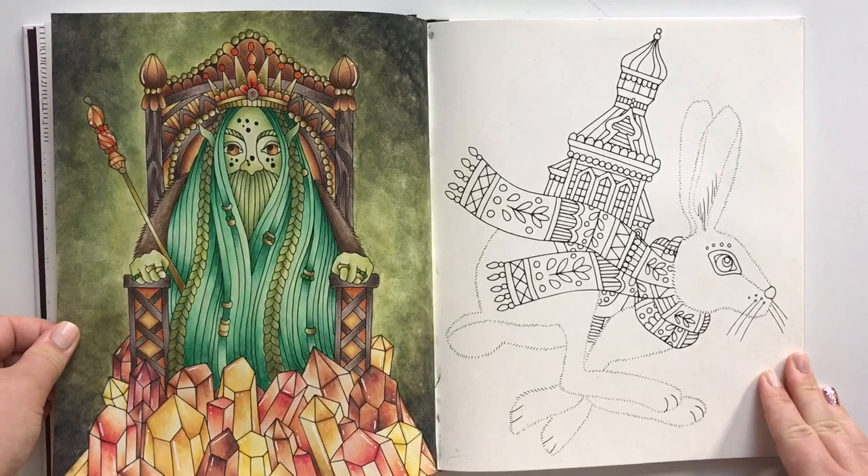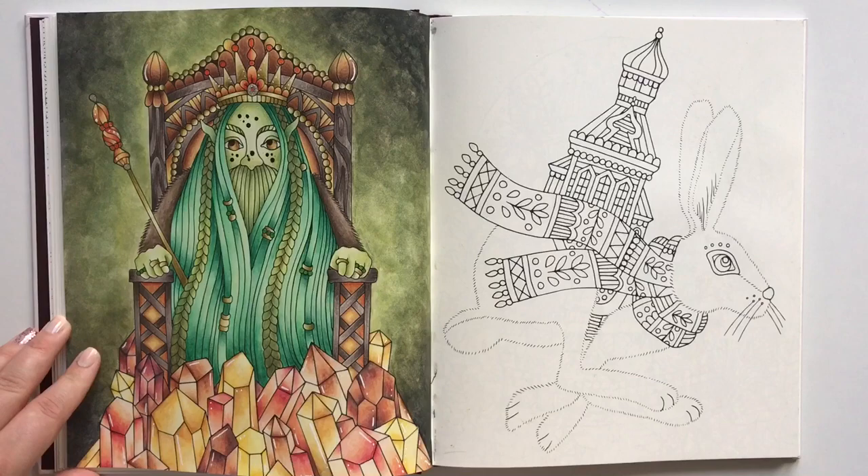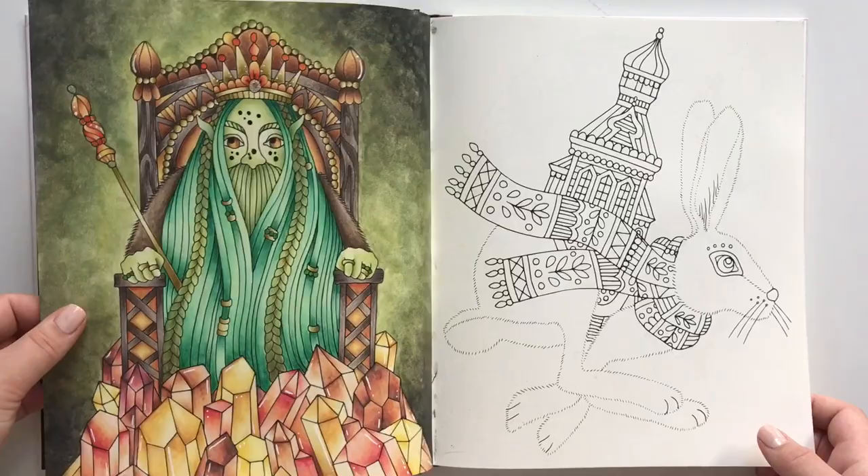This is another page you can color from start to finish with me here on YouTube. I use new colors and my Caran d'Ache Supracolor Soft water-soluble pencils.